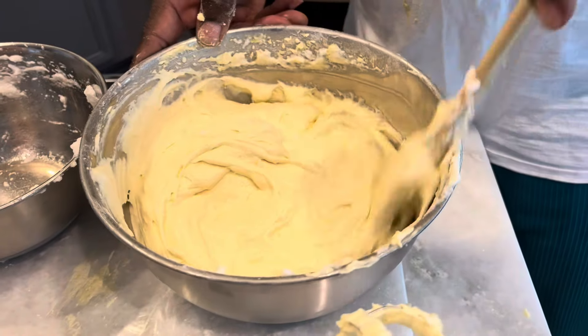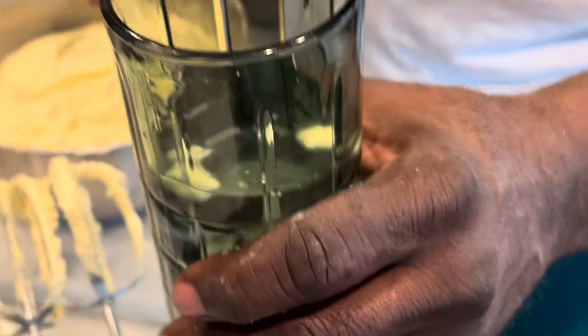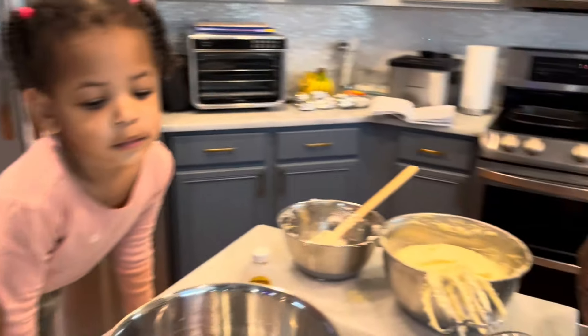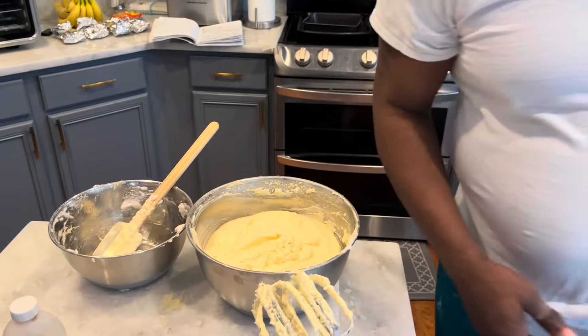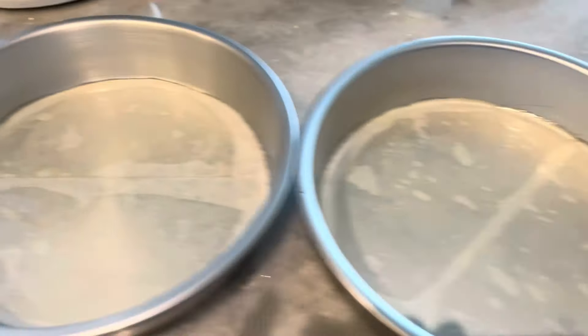This is the test to see if your batter is light — my mama taught me this, it's a Carolina technique. Put it in water; if it floats, that's the sign you have a nice light moist cake. Now it's time to put the cake batter in the already pre-made cake pan. I have the oven set to 350 already, it's warming up.